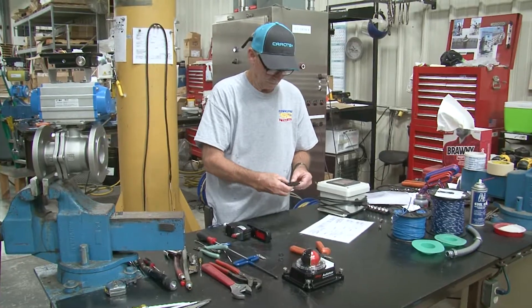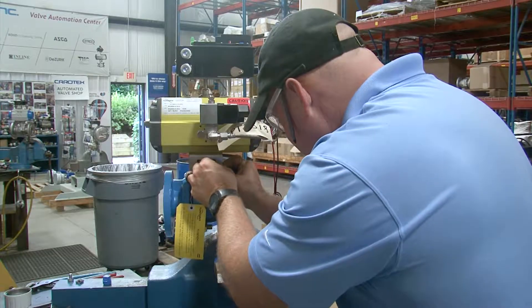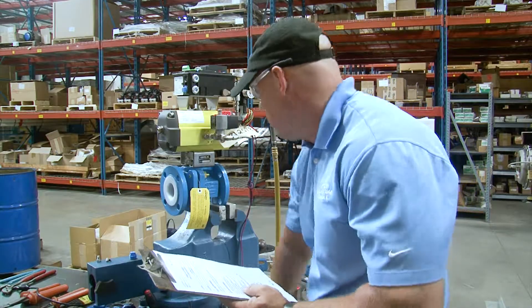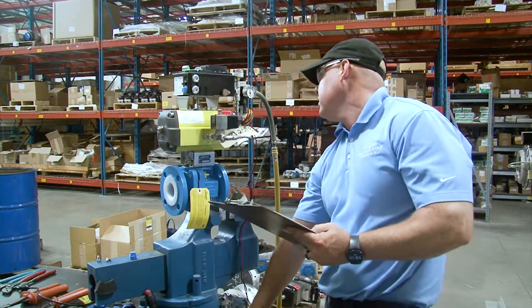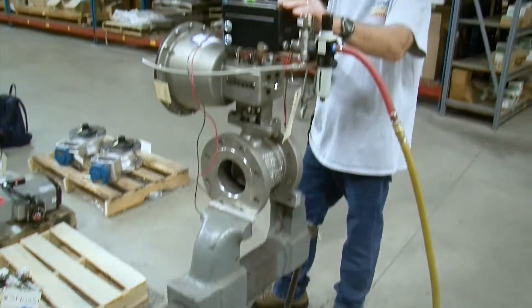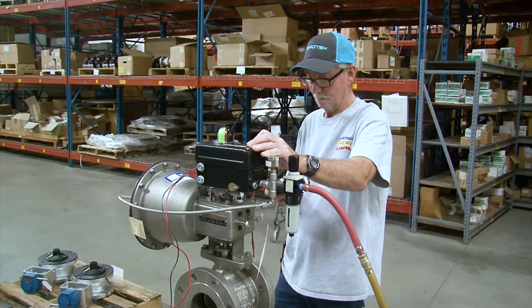Every assembly is serialized and tagged before shipment, which helps to identify components for future replacement orders. All work is completed by full-time automation assemblers and specialists. We can build valve systems from one-half inch up to 48 inches.